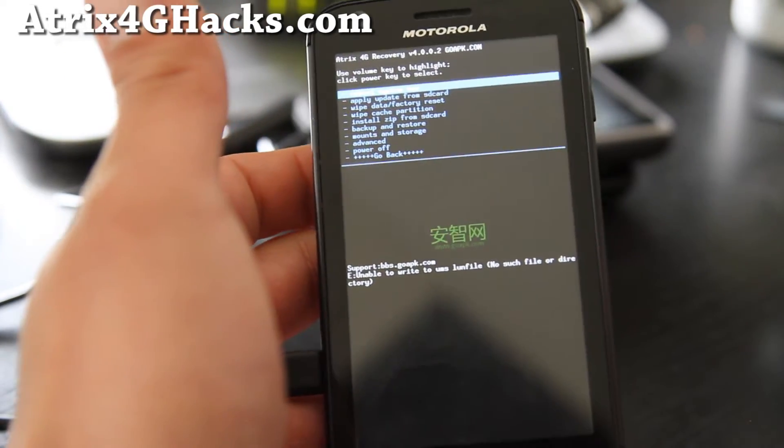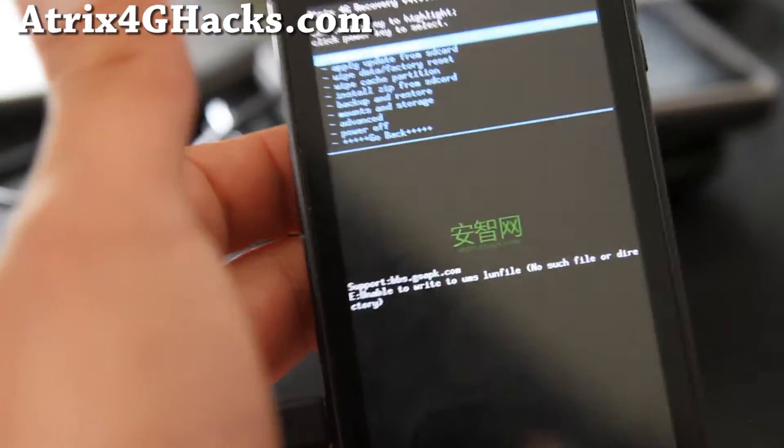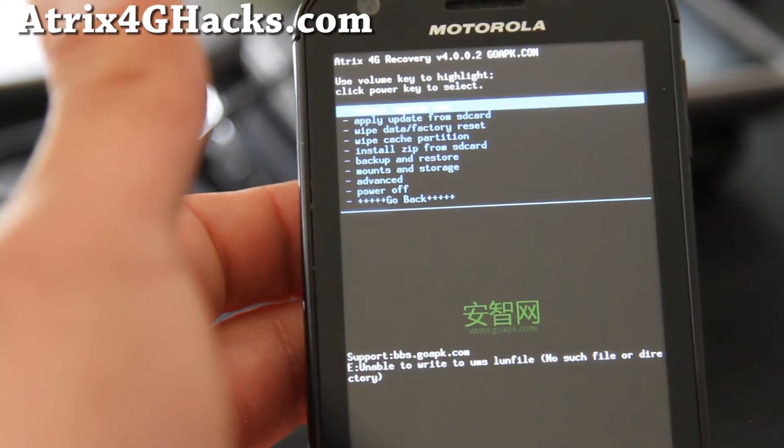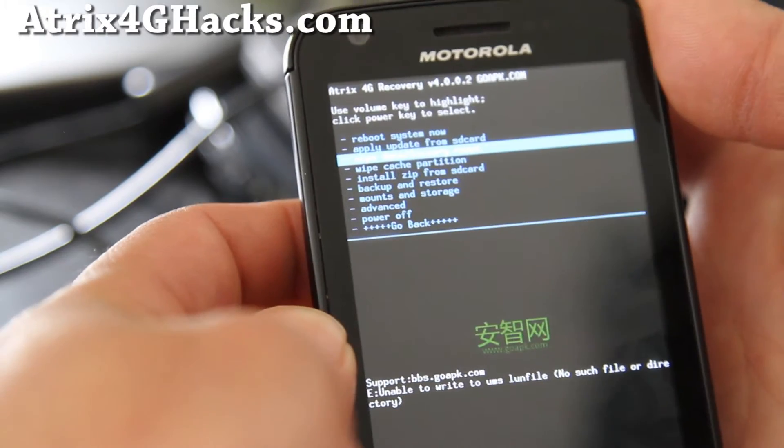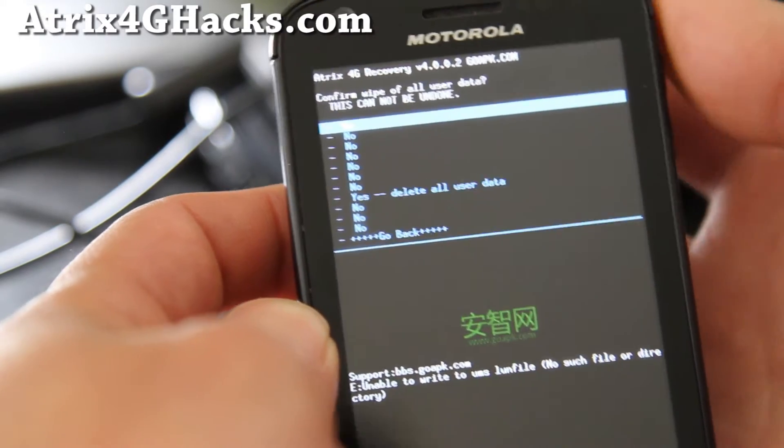Once you're in ClockworkMod recovery — let me zoom in for you — we're simply going to go to Wipe Data / Factory Reset and hit the power button, and yes.